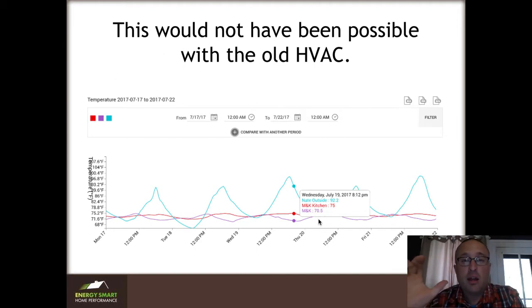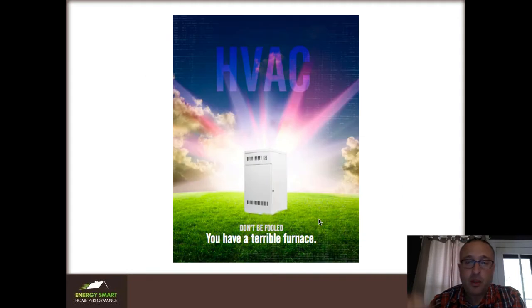There's no way that I could have delivered this result without replacing the HVAC in this client's home — it just wouldn't happen. So if you want to learn more about what a truly good HVAC system is that can deliver amazing comfort in your house, download this free chapter — it's right below.